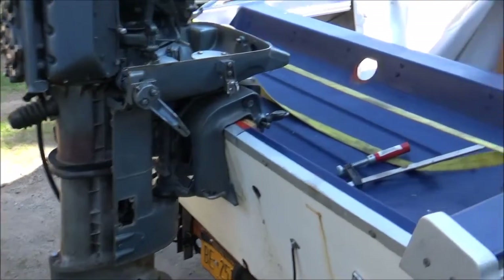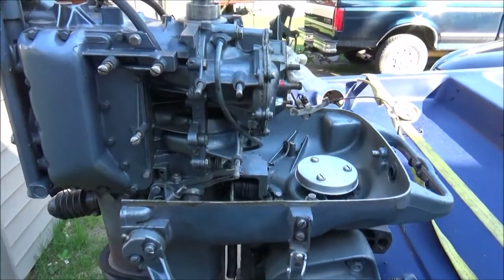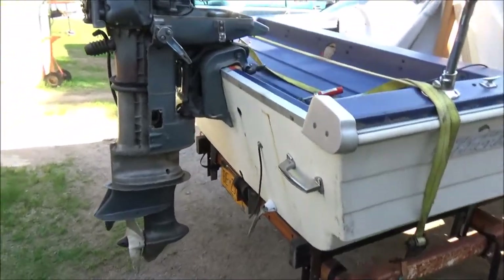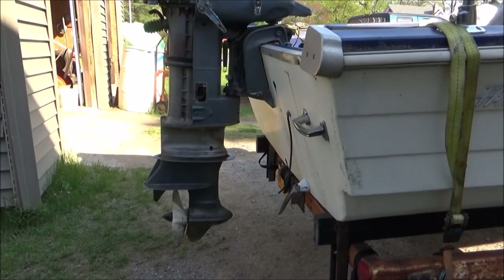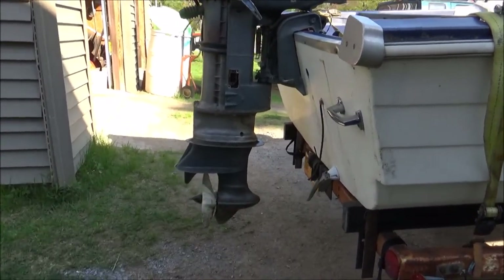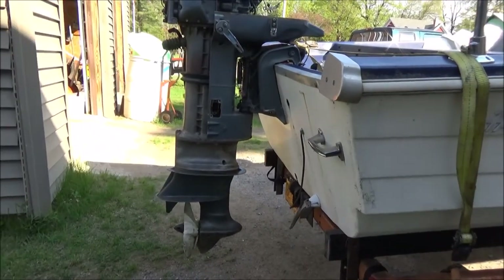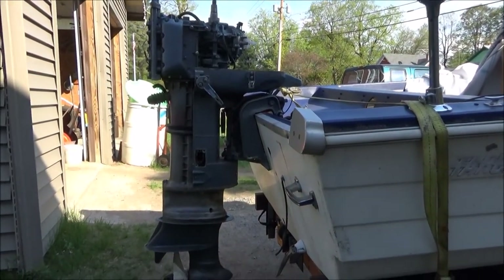We put her on there. I figured it'd be a lot lighter to put on with the flywheel and everything disconnected — make life a little bit easier. I can reassemble it here. This is the first time the motor's ever been on it, and I think that looks pretty good. That plate right here is supposed to be level with the bottom of the boat — it's pretty close, maybe an inch lower — but I'm definitely thinking the long shaft was the way to go.